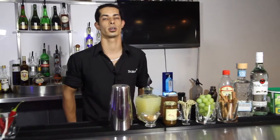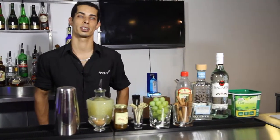Hi, my name is Vlad. I'm from Shaker Basketball SA and today I'll be teaching you an African inspired cocktail for the hospitality industry.